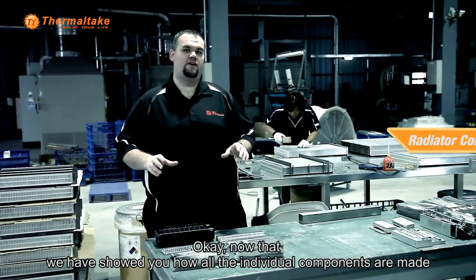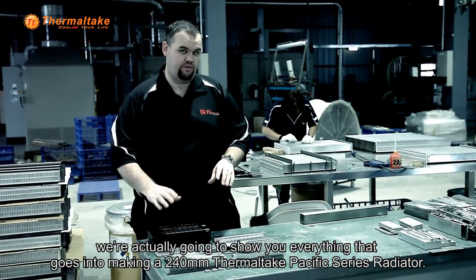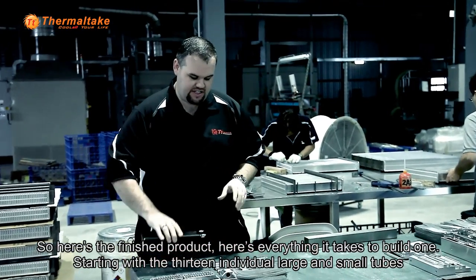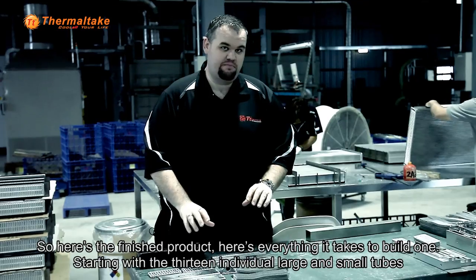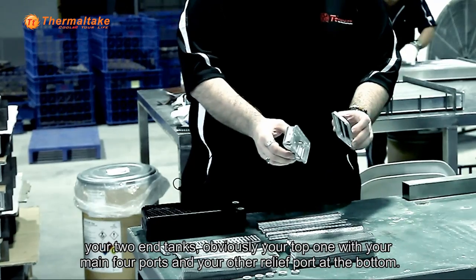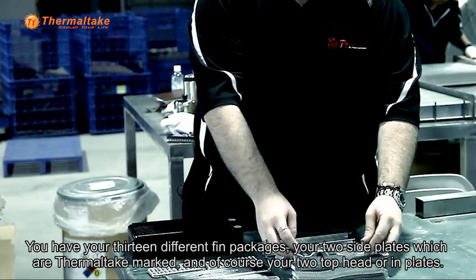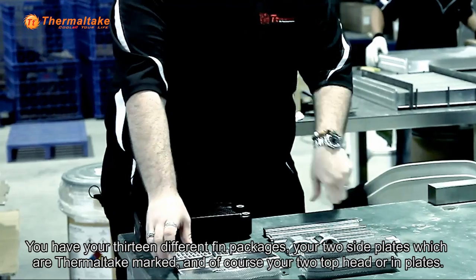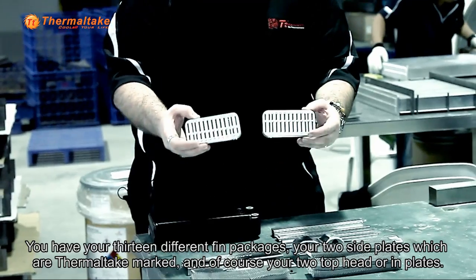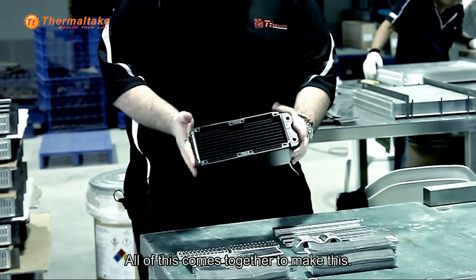Now that we've showed you how all the individual components are made, we're going to show you everything that goes into making a 240 millimeter Thermaltake Pacific Series Radiator. Here's the finished product, and here's everything it takes to build one: starting with the 13 individual large and small tubes, your two in-tanks — the top one with the main four ports and your other relief port at the bottom — 13 different fin array packages, your two side plates which are Thermaltake marked, and of course your two top head or end plates. All of this comes together to make this.